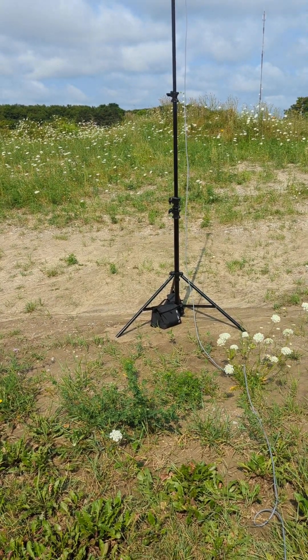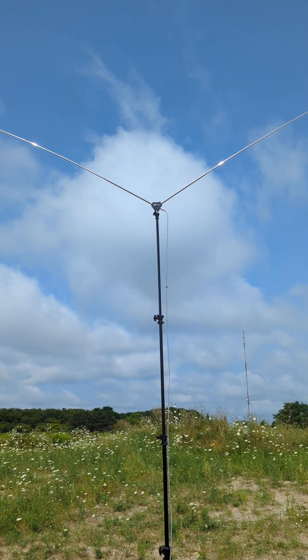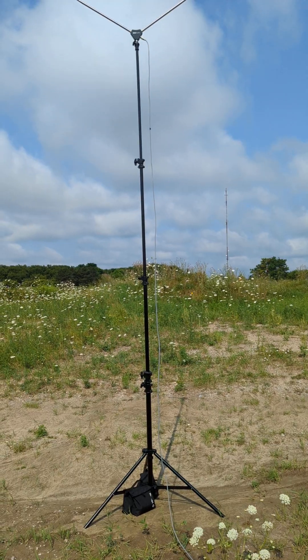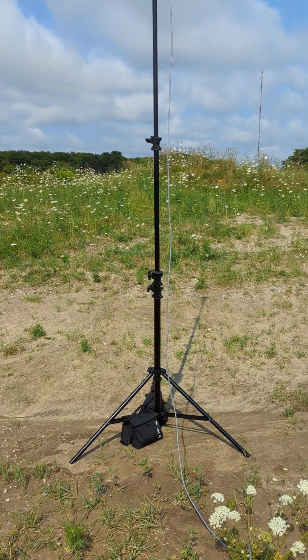Hey guys, it's John V3 IPS. I'm here with the JNC Radio Chalagans MC599 Multiband HF Antenna. Two things I want to show you here that I didn't have in the other video.